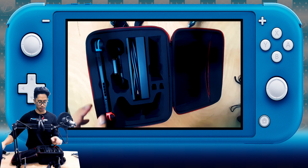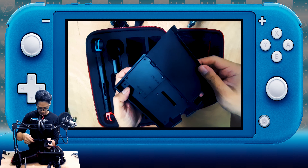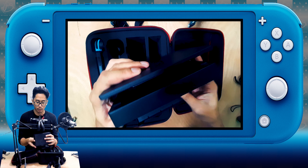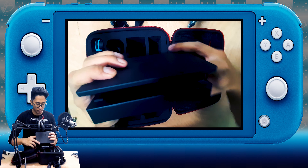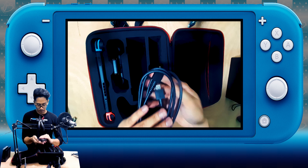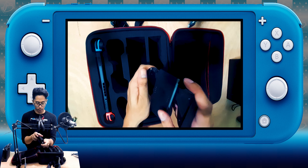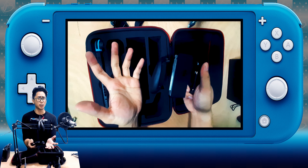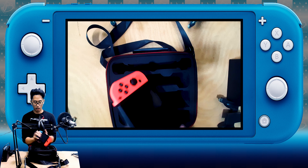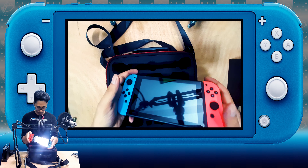All right, and here we have the Nintendo Switch dock. It's the dock with a cable — HDMI cable. There's the inside, so if you look very carefully there's the Type-C connector where you put the Switch in, and this is an HDMI cable. They say you have to use the Nintendo version because it just works better that way. This is for the Joy-Con controllers if you don't have the pro — they say this works just fine. And then we have the Switch itself — let's remove it.